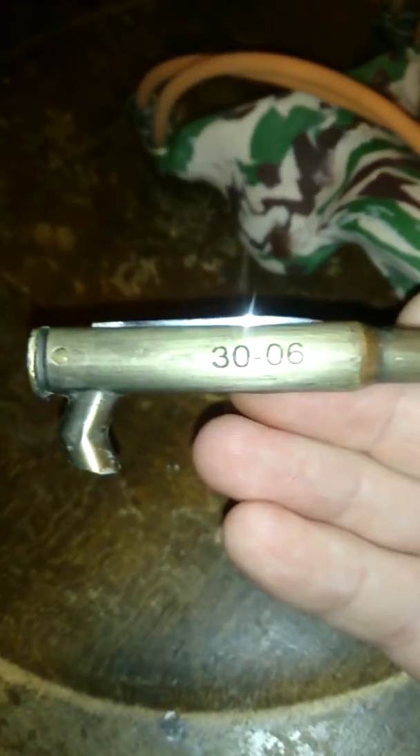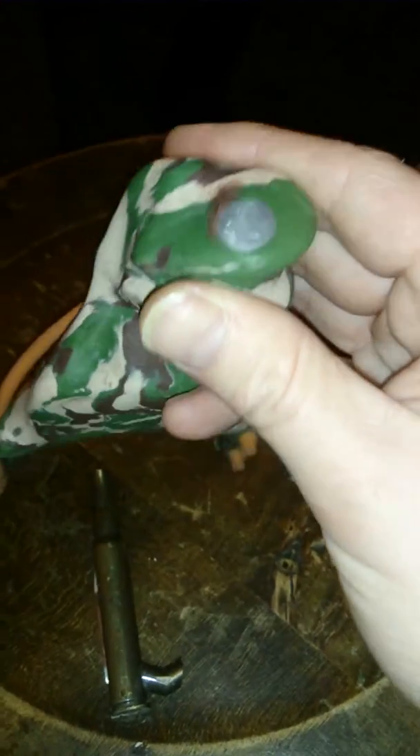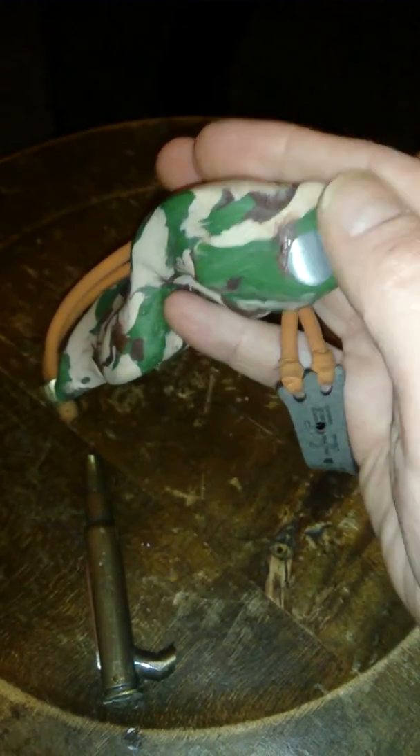So I got some FIMO and just lopped that knife bit off, like that, and sanded the end down. As I say, it doesn't look too pretty, but...